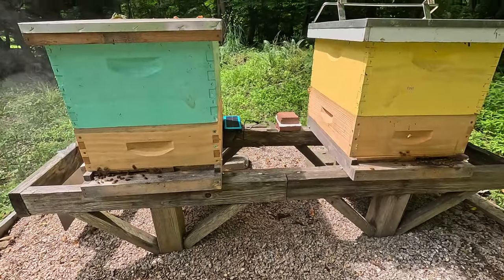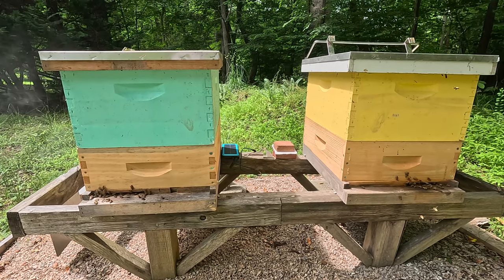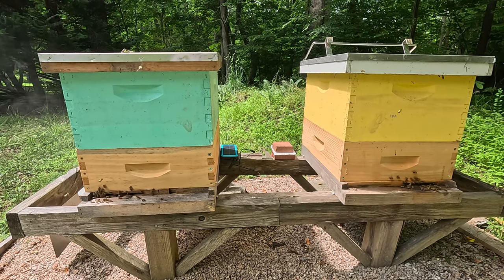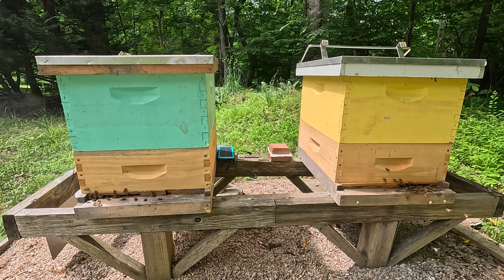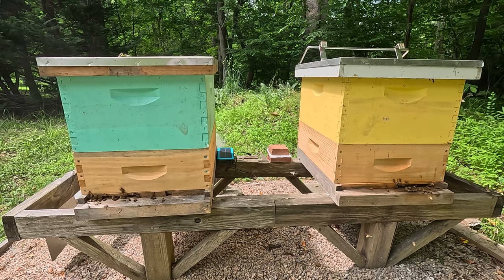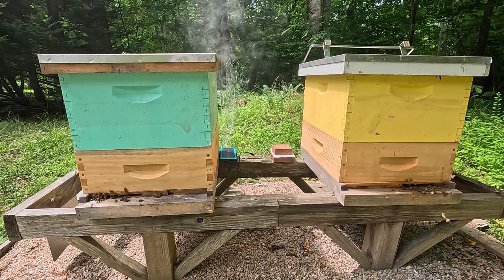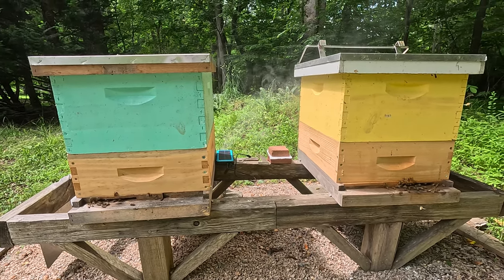Good morning everyone. It's May the 17th. This is the first time I've inspected since the last time where I could not find a queen in the blue hive. I did find a queen in the yellow hive. I just couldn't find good brood patterns in either hive. I do see plenty of activity at the entrance. Let's see what the populations look like. Let's get started.